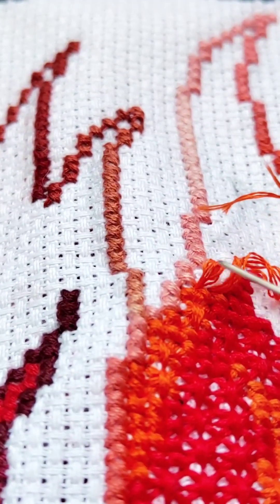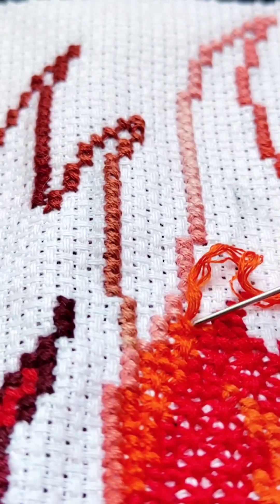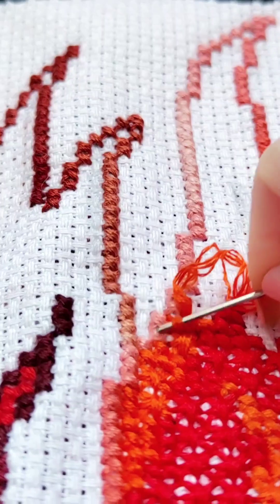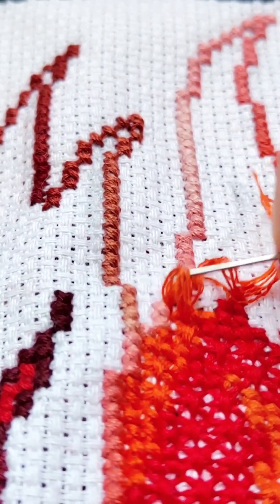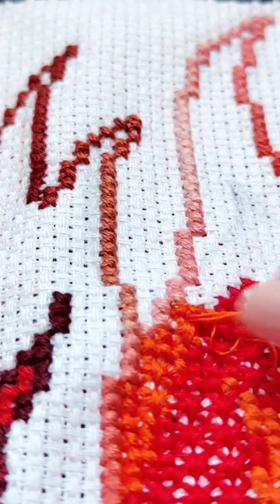What you understand is that correction takes more time than literally embroidering. Please think about it. The threads have curled and became wavy — like my hair. Natural thread is like that. Playful.